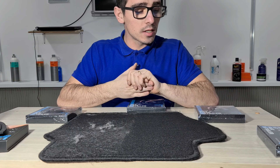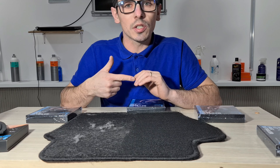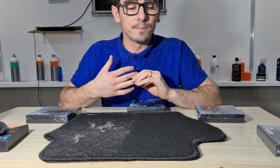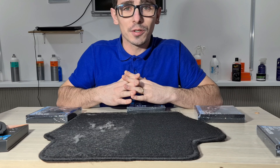Asta a fost tot pentru astăzi. Sper că aceste informații v-au fost de folos. Un like și un comentariu acestui clip și, dacă nu vă deranjează foarte mult, și un subscribe. Până data viitoare, ai grijă de mașina ta!